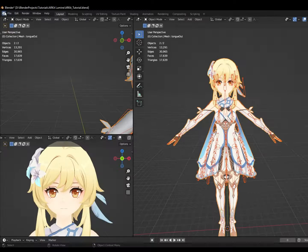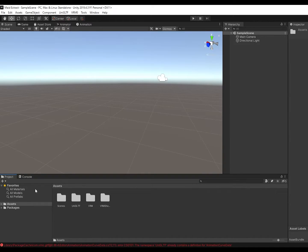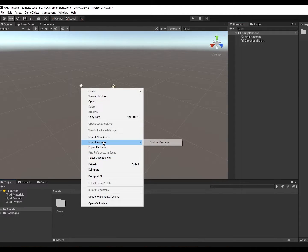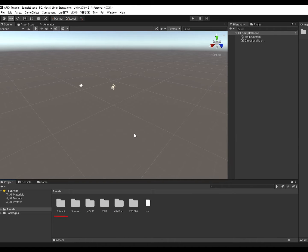Export the model and armature as an FBX. Although we're halfway there, the pain has only begun. Say hi to Unity — one wrong step and everything is ruined. Right-click in Projects to add custom packages. We'll need UniVRM, VSF SDK, and Poyomi. Links below.